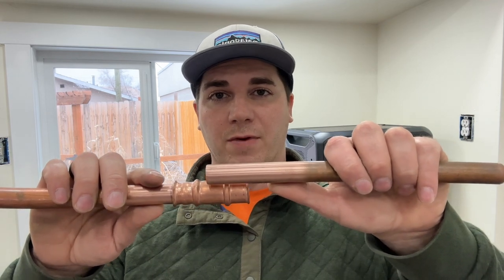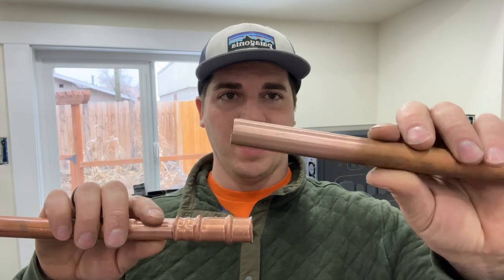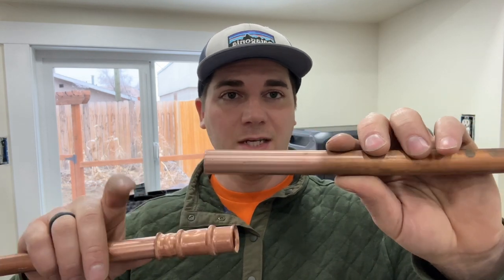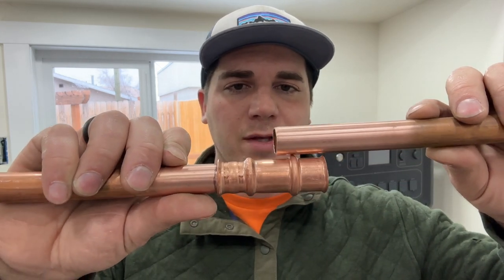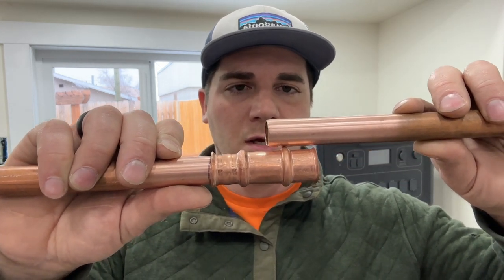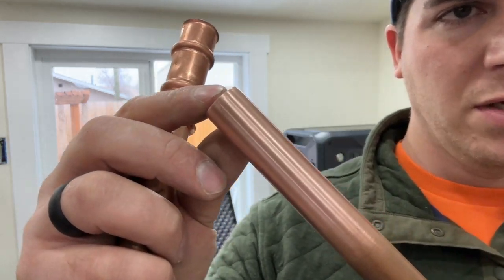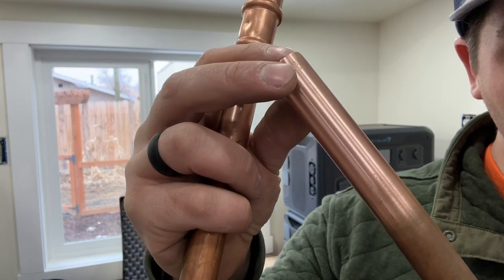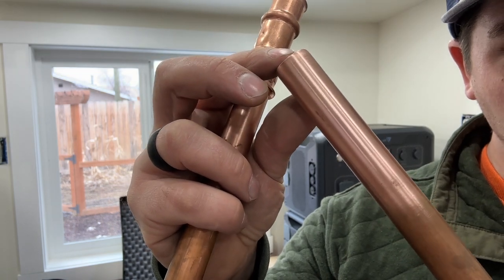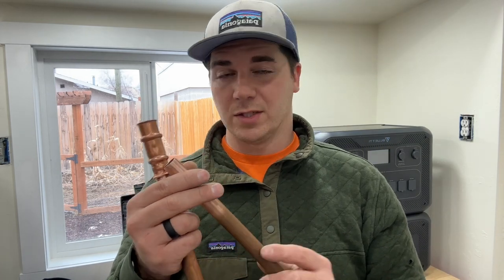Tip number one is inspecting the pipe that you're going to be fitting into this RLS fitting. At first glance this pipe may seem like it looks nice and clean — we scotch-brited it, we de-burred it. But if we mark where this is going to be sitting and make note of where this o-ring is going to be, you'll notice some little tiny imperfections right there.